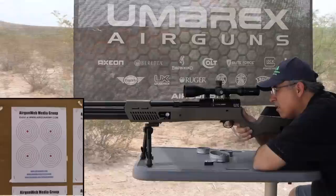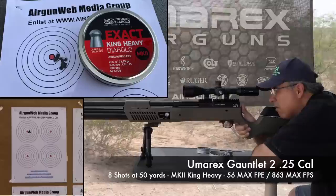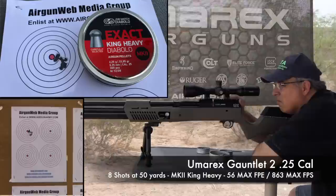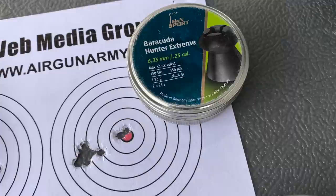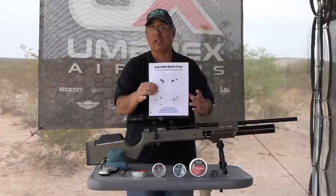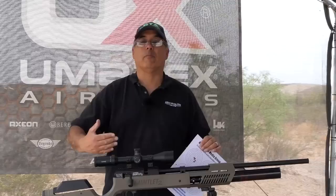Now what you guys really care about — the accuracy. The first shot group is just impressive. You can easily cover it with a quarter all day long. The pellet I was really excited about was the Barracuda Hunter Extremes — I could put my pinky over most of that group. That's really, really good, which means you may not be relegated to just one pellet in this gun — you may have some options and flexibility.